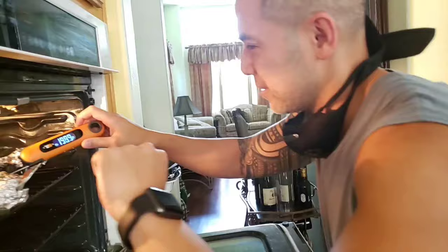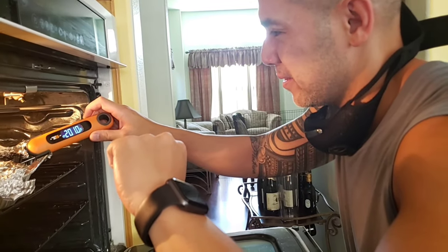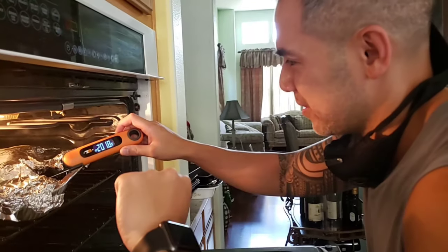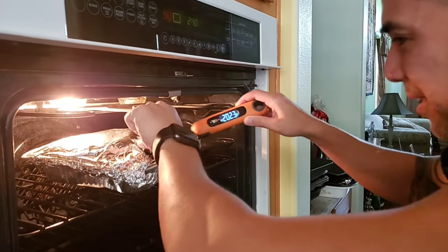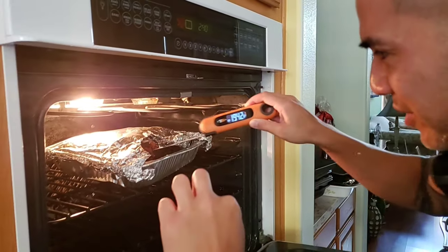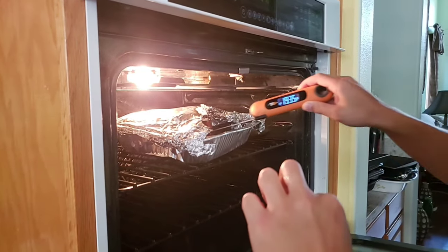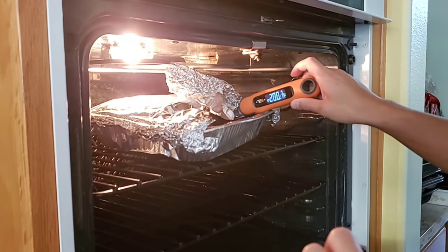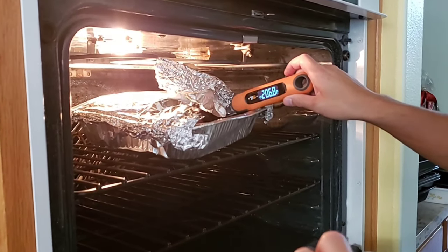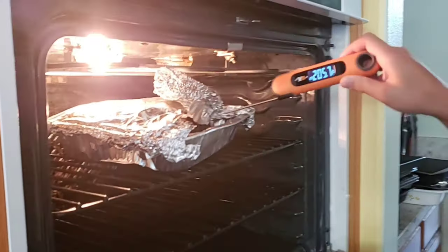Waiting for it to finish at an internal temperature of 205 — it's currently at 201. Probably another seven, eight minutes. I've got 202 and climbing. I always just look for resistance. If it's probing like butter, it's pretty much done and ready to pull. This one is going to be hot, above 205, because it's like butter.